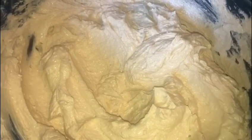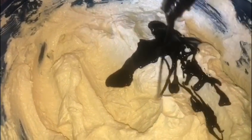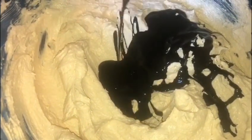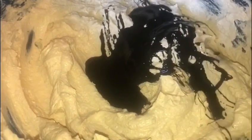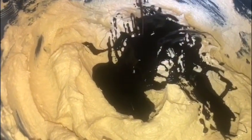This is how you want your batter to be looking — nice and fluffy. Now we're going to be adding in 2 bottles of Grace Browning. I recommend Grace Browning. You can use other browning, but it's not as good — some don't have that color and you'd have to use more than 2 bottles. So I would recommend Grace Browning, exactly 2 bottles.